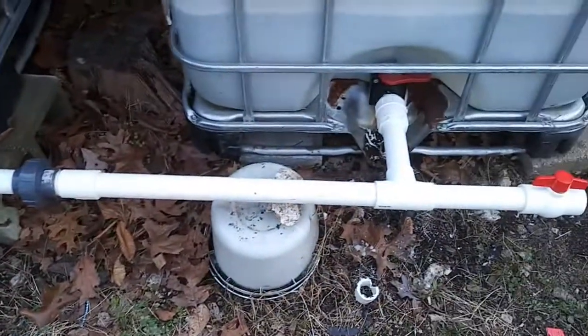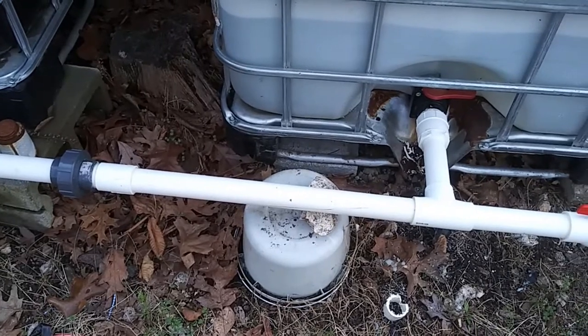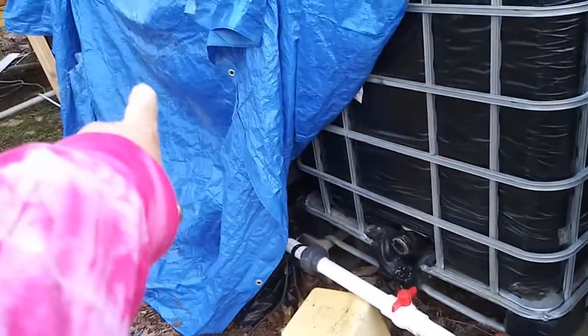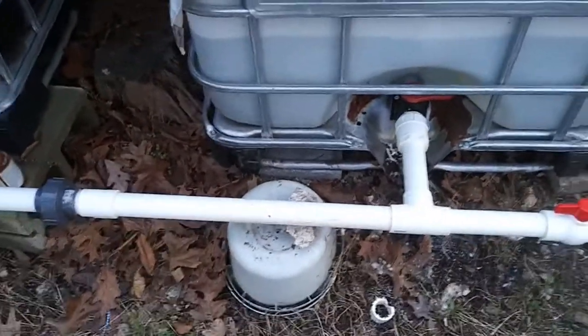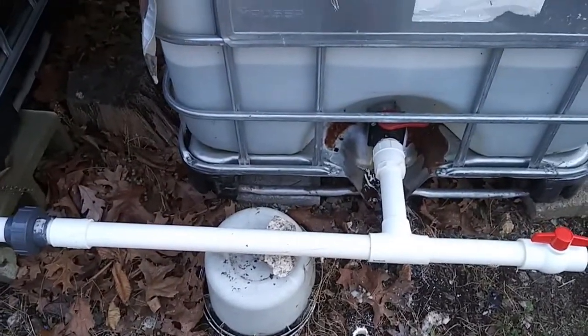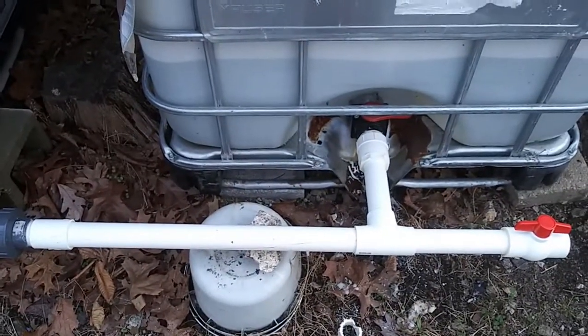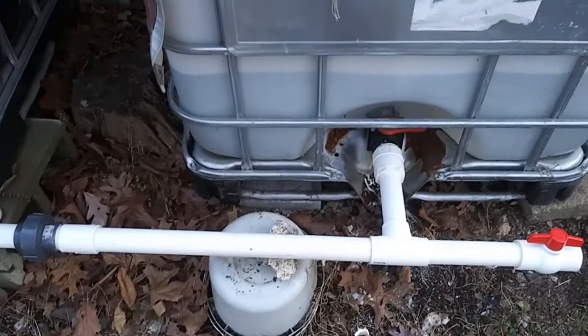I'm going to let this set up and dry, and then I'm going to open it up so it can level with the other. I have two other tanks, one there and one there. This one is disconnected, so I'll have three in a row at least for another two weeks. And then we should be getting our new 2,500 gallon tank, and then these will go to various sundry other projects in the near future.